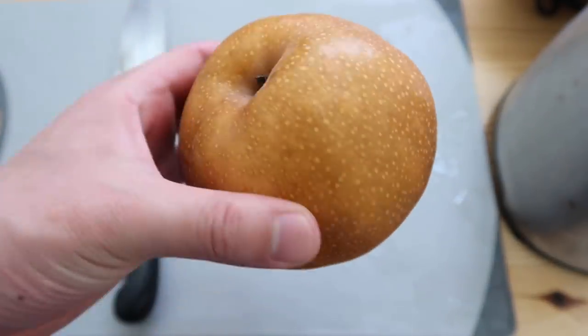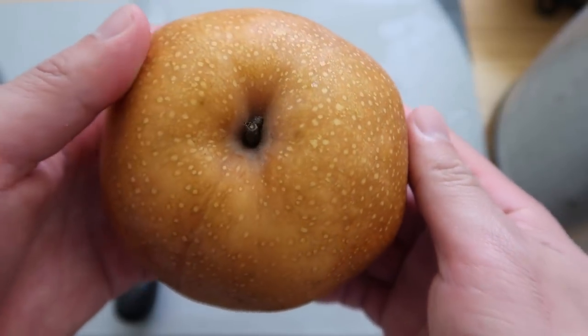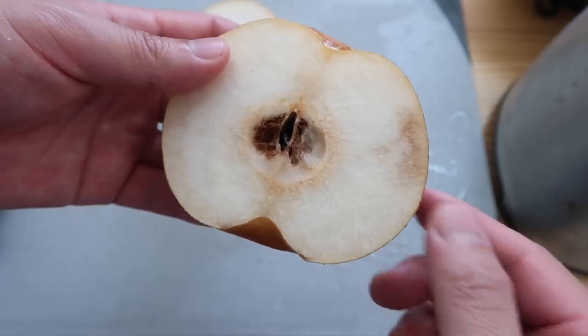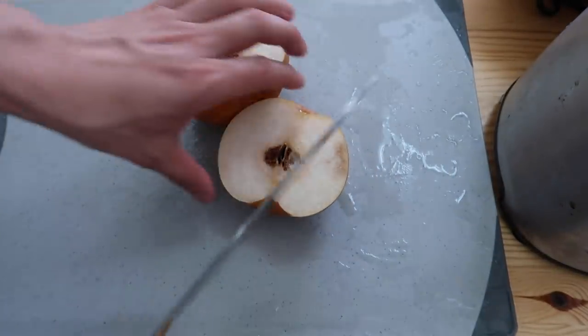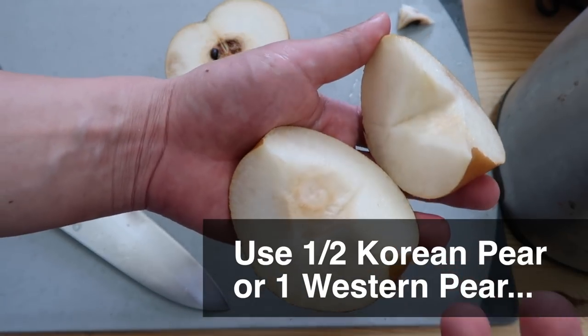We need to add some sweetness to our soy sauce marinade, so we're gonna use some Korean pear — this thing is probably my favorite fruit in Korea. This is why you don't order online without looking at the fruit first. But for us today we're not eating this fresh — it's gonna be for the marinade, so it's perfectly fine. Actually, even better because it'll be more sweet. Take out the core. You don't need to use Korean pear, just find any pear that's sweet. Drop them into a blender or a magic mixer.